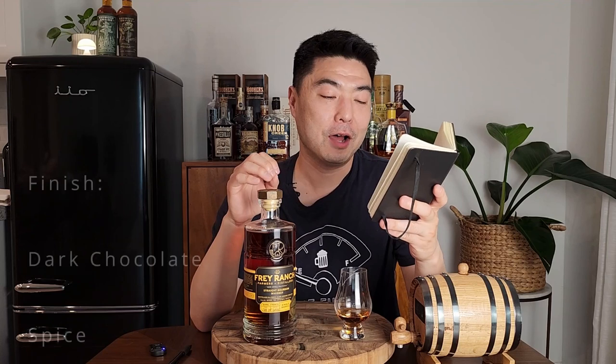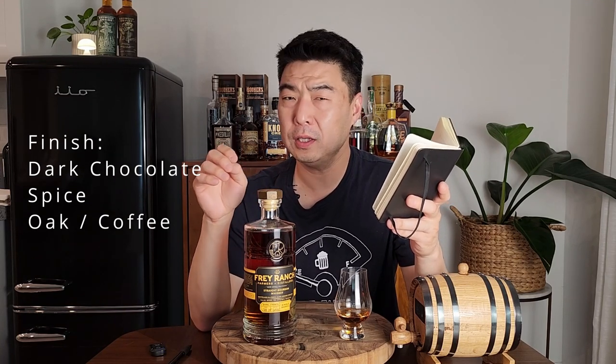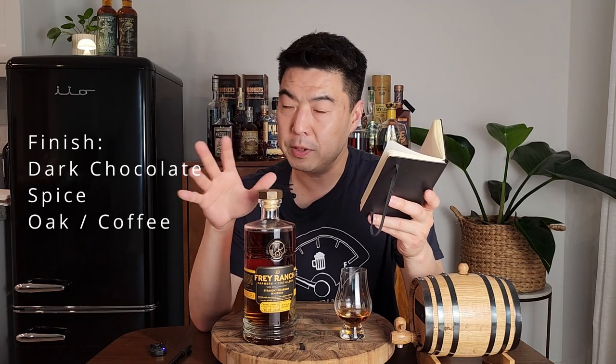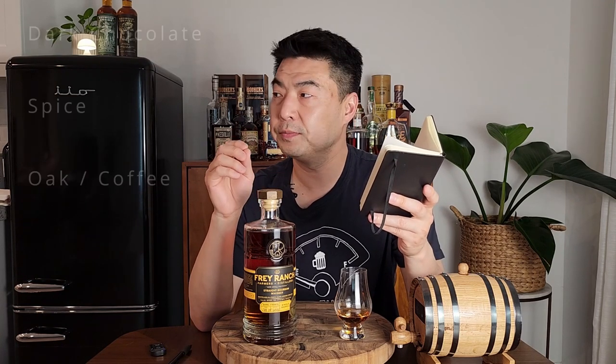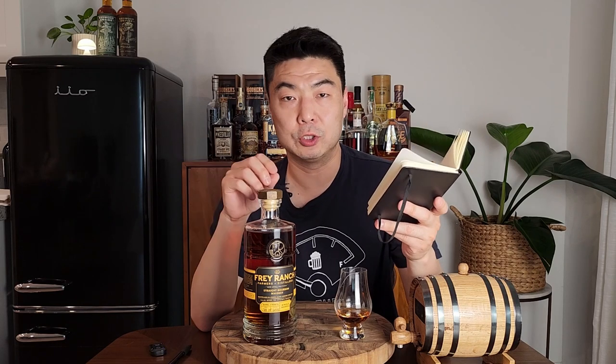The finish — I wrote down dark chocolate, spice, and then that oaky coffee bitterness. That bitterness at the end made me want to go back for the sweetness. It is delicious.